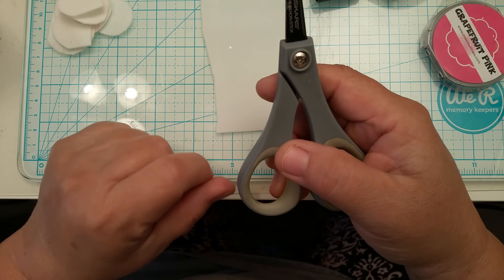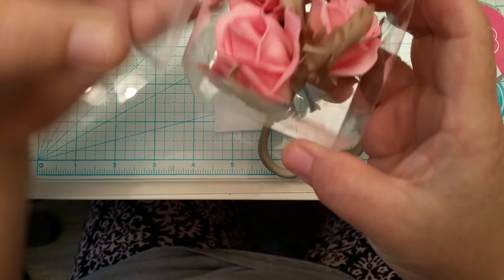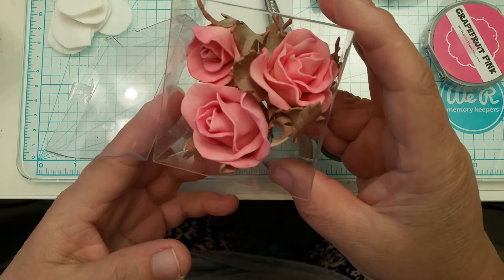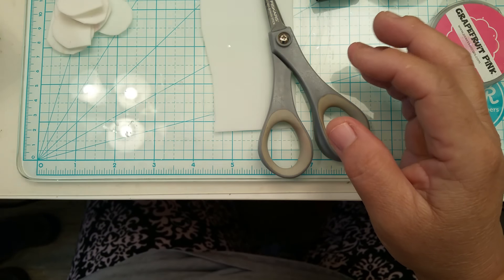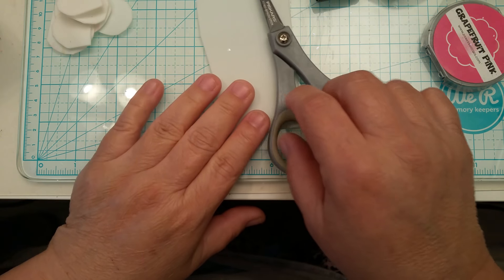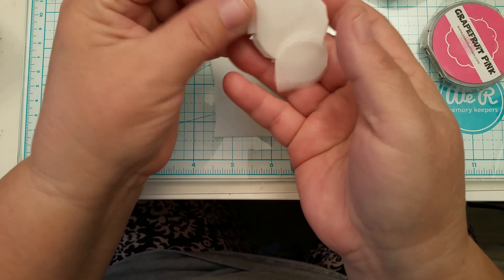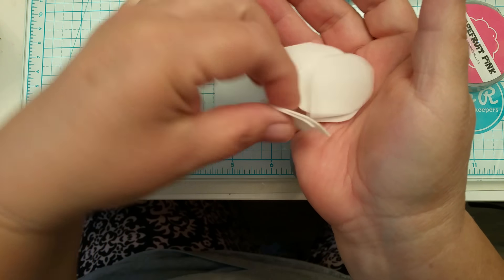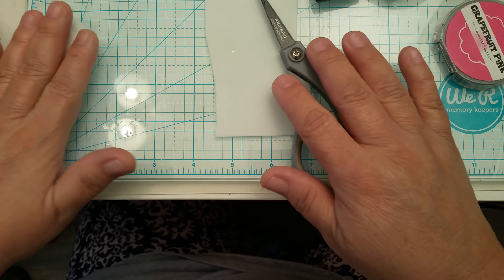We're going to start out by cutting the flowers — these flowers right here, the foam ones that I make. The title will include the name of what the foam is actually called. I already have my petals painted and cut out. Here are some extra ones I already have cut out, but I want to show you step-by-step how to do it.